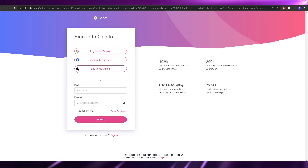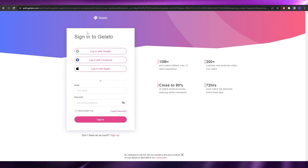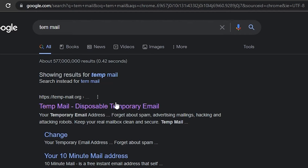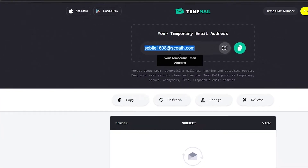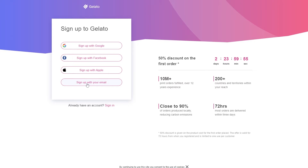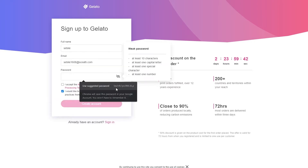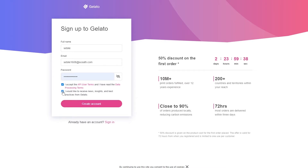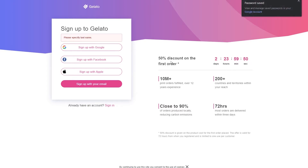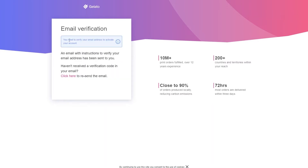We're going to sign up with our email address and enter a password. I've already created an account before, so I'll be using a temporary email address for this demo, and then later we'll switch over to my main account. We'll copy the email, go back, enter it, and then enter a password of our choosing.